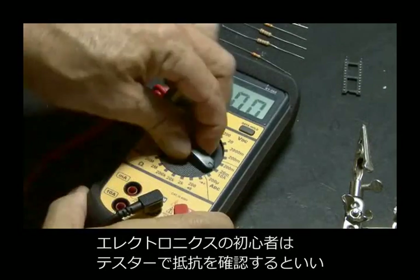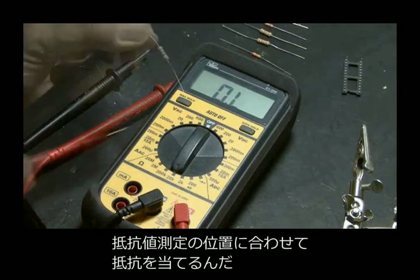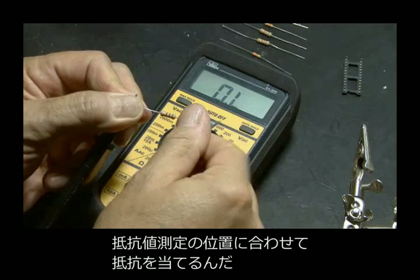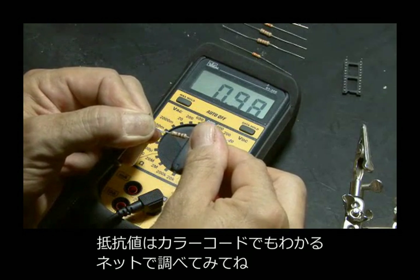If you're new to electronics, a good way to check your resistors is by using a multimeter. Put it in the ohm position and put your leads across the resistor — that'll give you the ohm rating. You can also use handy color code charts that you can find online.